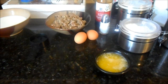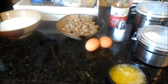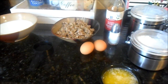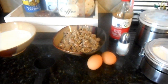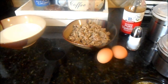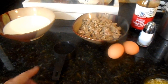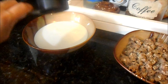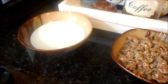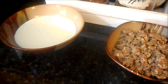Next up are pancake muffins stuffed with sausage. This is a derivative of the Pioneer Woman's pancake muffins — she uses blueberries but this Pinterest recipe uses sausage instead. The first step is adding four tablespoons of white vinegar to a cup and a half of milk to make buttermilk. If you have buttermilk you can skip this step. Let that sit for five minutes to curdle.